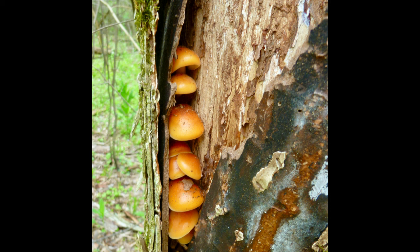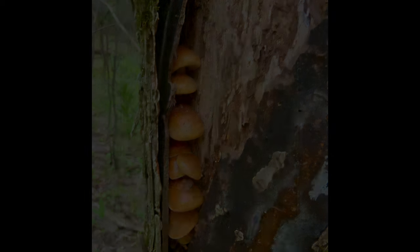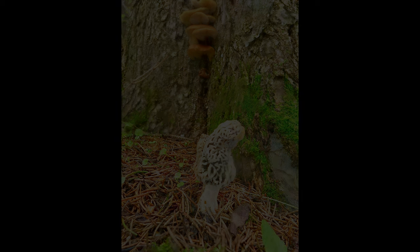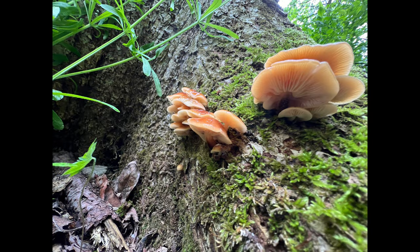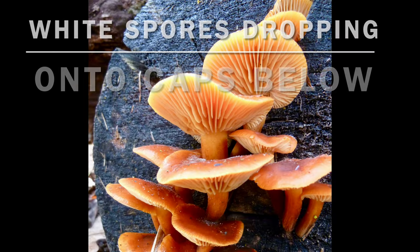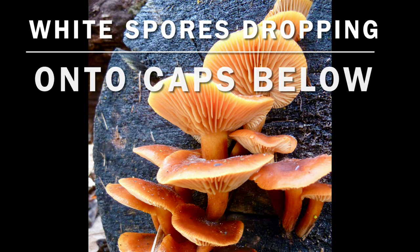Its stem is ringless, unlike the deadly lookalike Galerina marginata, which has a small ring under the gills on the stem. Galerina also has brown spores, whereas the velvet foot has white spores, as you can see here, dabbled on the tops of the caps from the gills above.